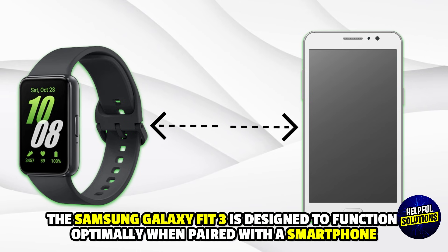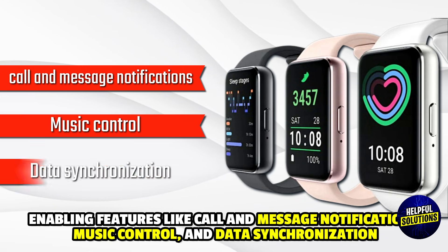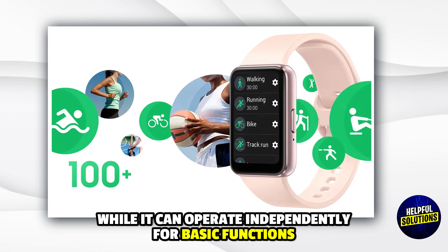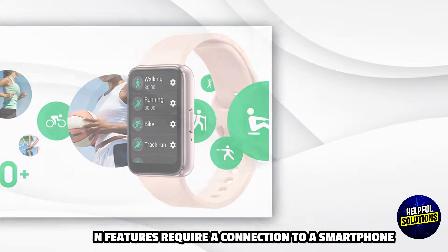The Samsung Galaxy Fit 3 is designed to function optimally when paired with a smartphone, enabling features like call and message notifications, music control, and data synchronization. While it can operate independently for basic functions such as tracking steps, heart rate, and workouts, certain features require a connection to a smartphone.